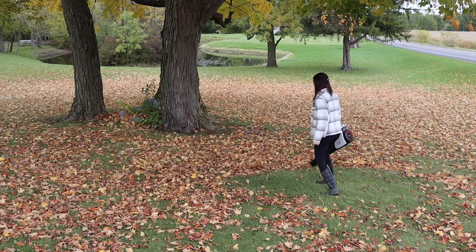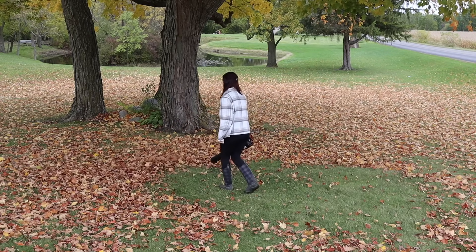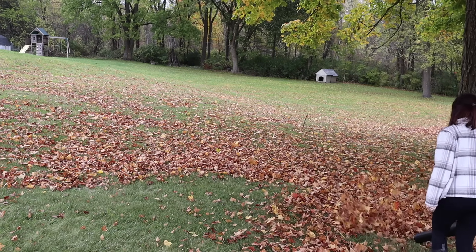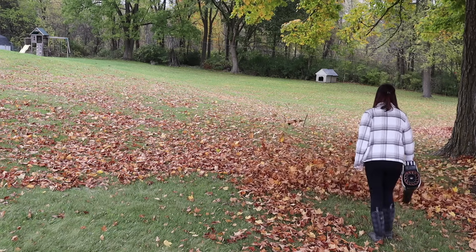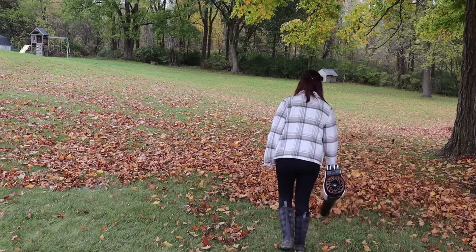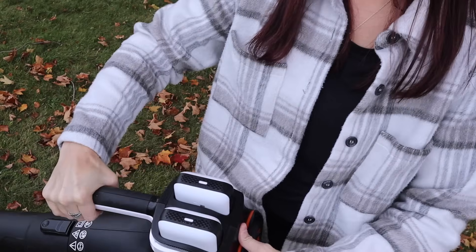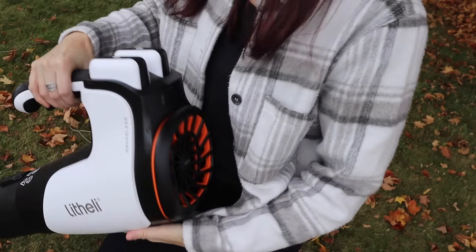It's only 6.8 pounds and you can get up to 112 miles per hour airspeed. There is a turbo/max mode so you can blast through heavy leaves and debris. One thing I really liked is that if I'm doing this in the yard with the kids I can still hear them, because it is way more quiet than any gas-powered leaf blower. You just push a button to pull the batteries out.